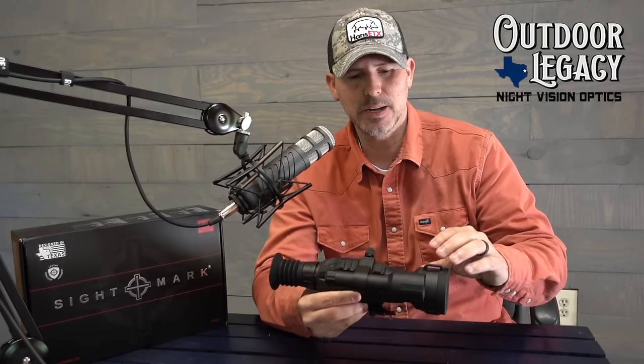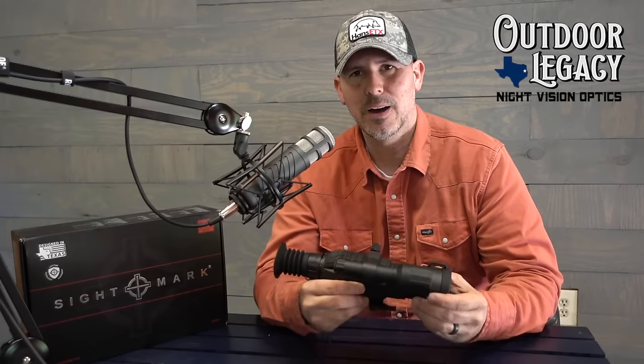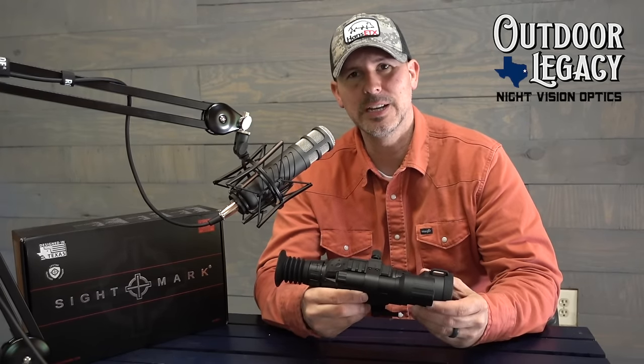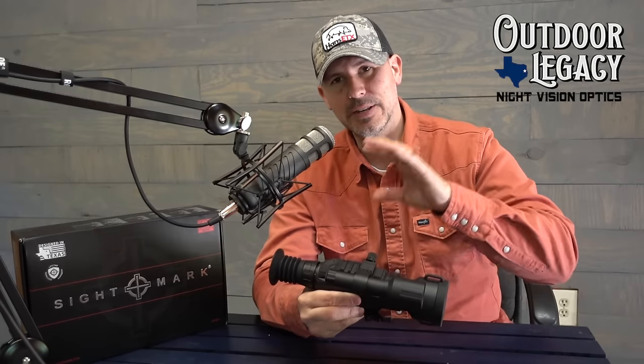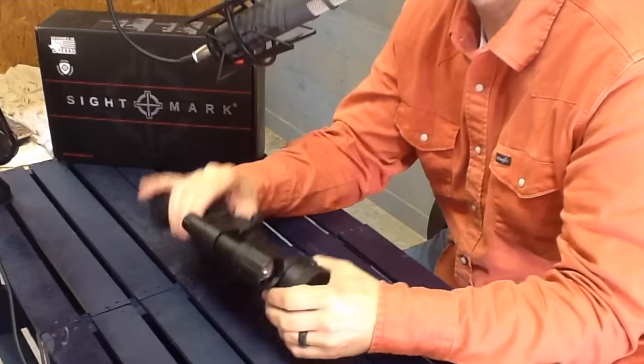First thing we're going to do is go over the specs, we're going to walk around the scope and show you some of the different features. You'll definitely get to see some video with it — hogs and deer at different ranges — and we'll make sure that we put those ranges in there for you so you can get a good idea. At the end of the video we'll go over the likes and dislikes, but right now we're going to go over the specs in detail and do some walkaround of the scope.